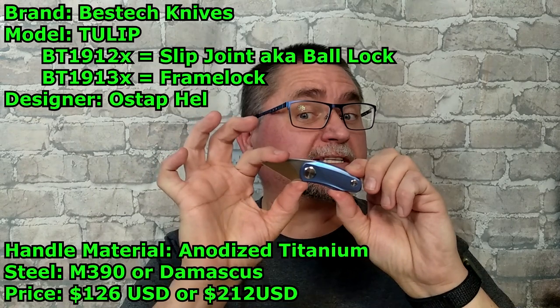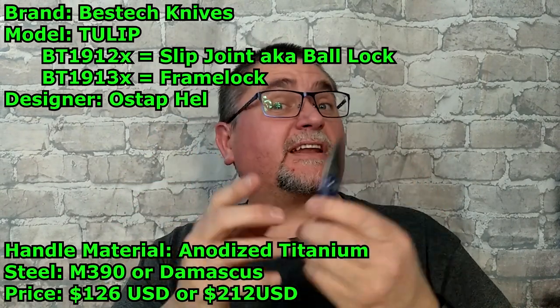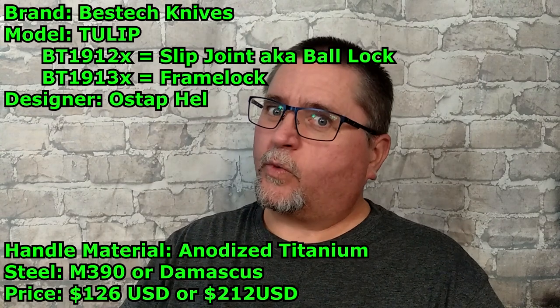Hey friends, my name is Jake. Welcome to Canadian Cutting Edge. It's not Wednesday, but we've got a wee little knife here. This is the Tulip by Bestech, designed by Ostap Hel. If you didn't understand that intro, it's been over a year since I've been doing Wee Wednesdays.